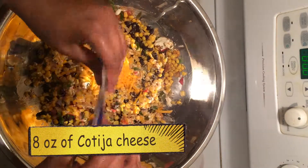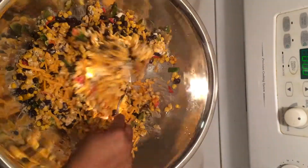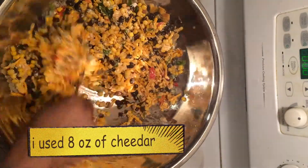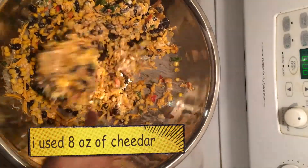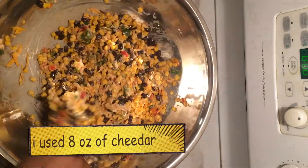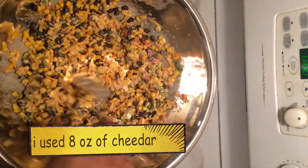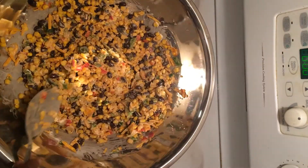The recipe called for Mexican cheese — I'm not gonna try to pronounce it because I'm gonna butcher it. Mix this all together until everything gets incorporated. It's pretty good — look at all the different colors.